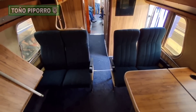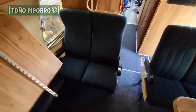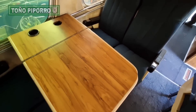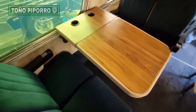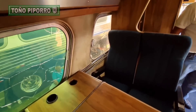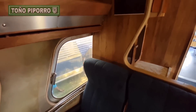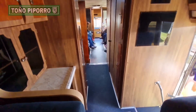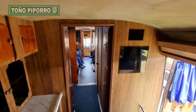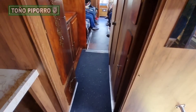Estamos viendo que tiene un mini split también para el aire acondicionado — desconozco si ya está funcionando. Este autobús es un Dina modelo 1976, cuenta con un motor 8B71 y una transmisión de 10 velocidades.